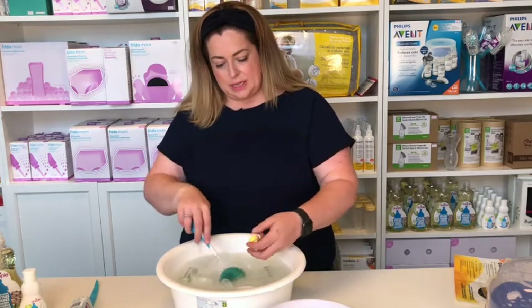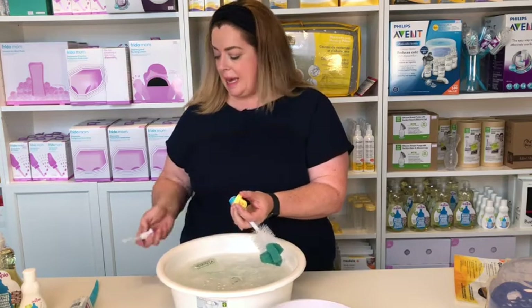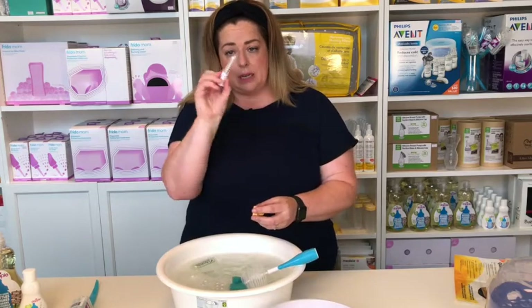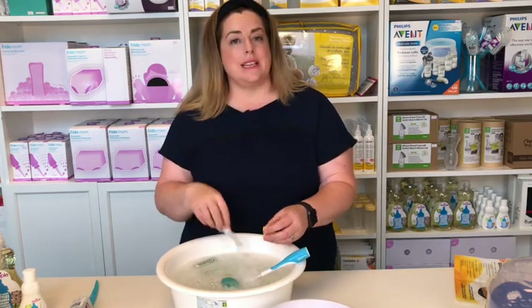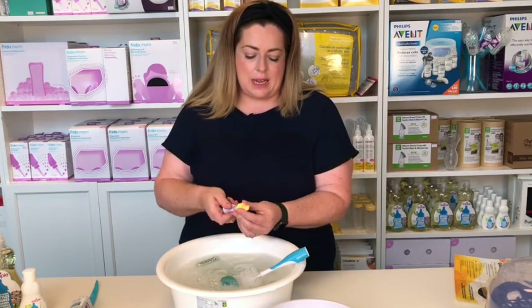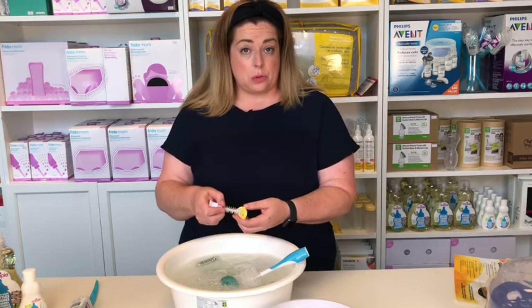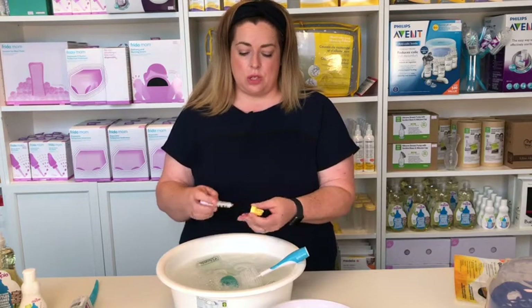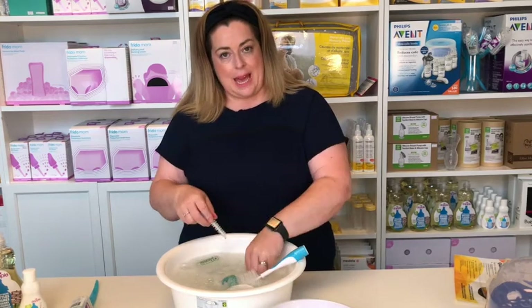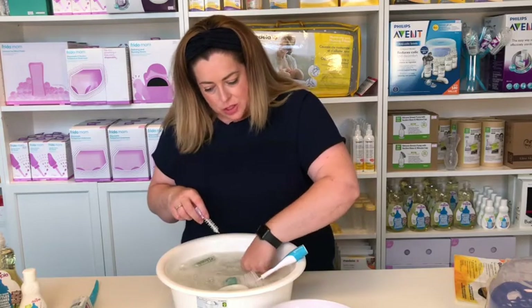The other pieces to wash are the valve and the membrane. On the Munchkin and the Phillips brushes, there is a little tailored piece at the end that is designed to get into those small nooks and crannies. I'm getting in here because the milk is going to flow out through here and we want to make sure we're not leaving any residue of milk. Once I feel it's clean, I'm going to pop it in the cold water.